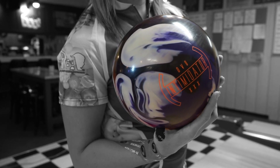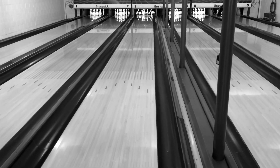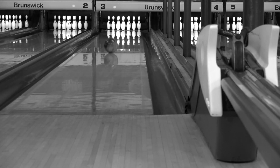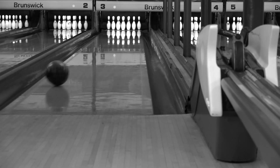Never back down from a fight — introducing the DV8 Intimidator. I've not seen anything hook this much. If you want to get as far left as you can, you can do that. This will get back, strike, get through the pins good, give you some good pin action, whatever you want. This is wonderful.